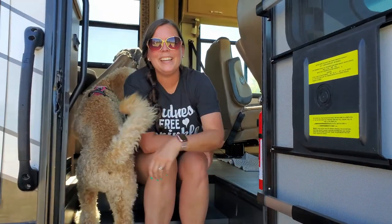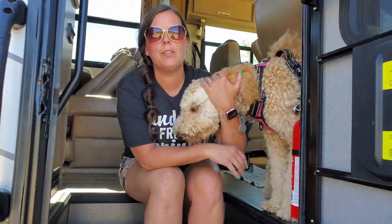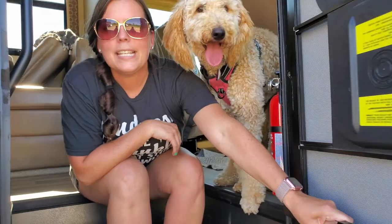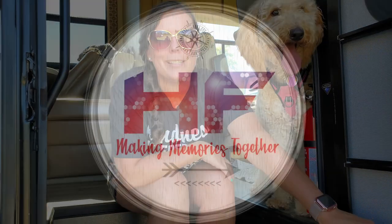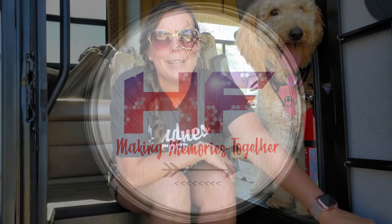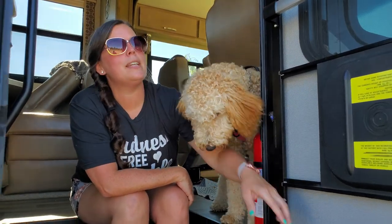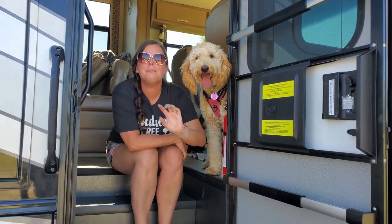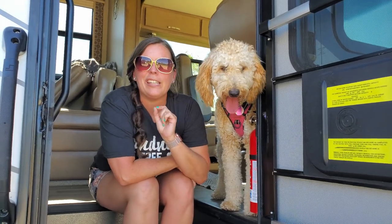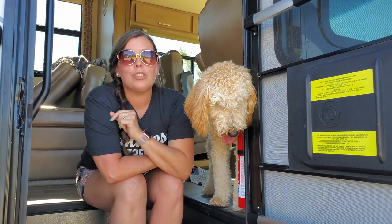Hi guys, Jen here with Haley Family. Today I want to talk to you about our big motor home. We're campers — we like to go all over the place — and we now have a dog, little kids, and sometimes even though we have this awesome motor home there are little things that kind of drive you crazy. This is one of those things, so today we're going to show you how to fix it.